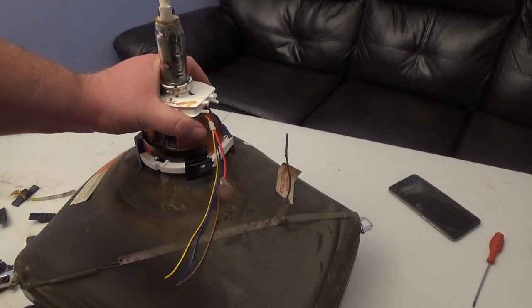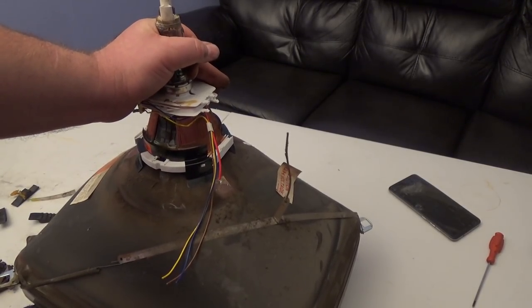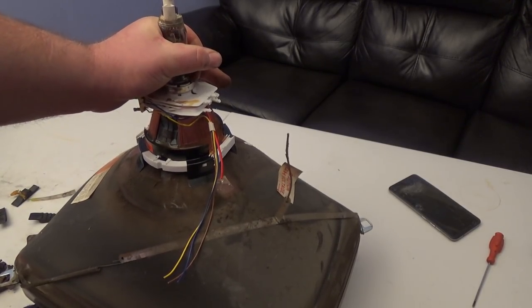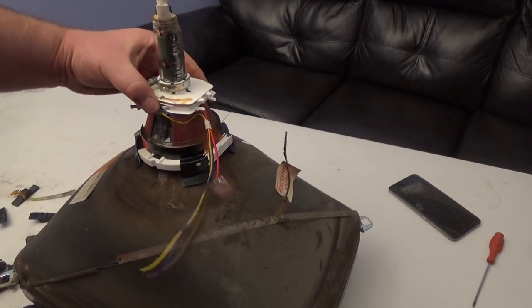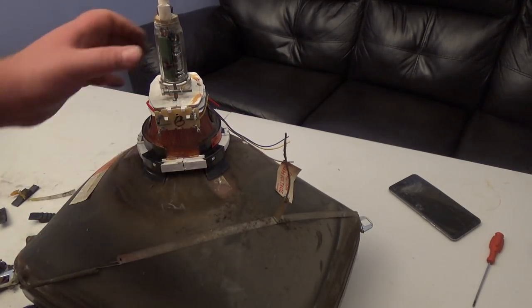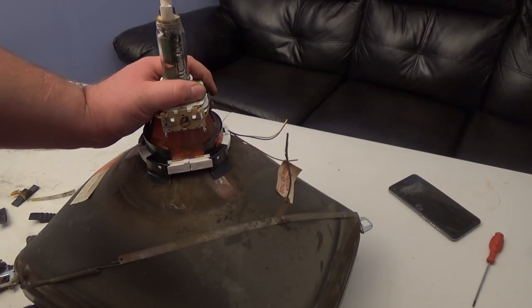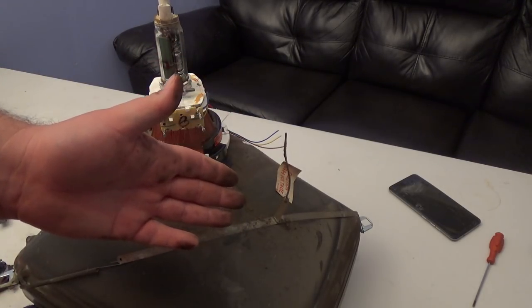If you don't want to worry about any of this, all you have to do is tear apart more TVs. Some of these yokes are compatible with each other, so somewhere there's a TV set out there that has a compatible yoke winding with your monitor. I guarantee it.